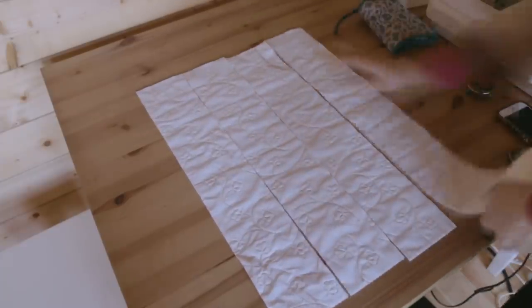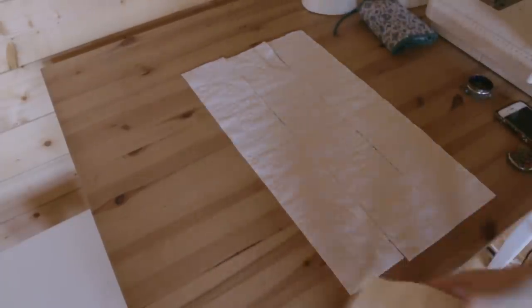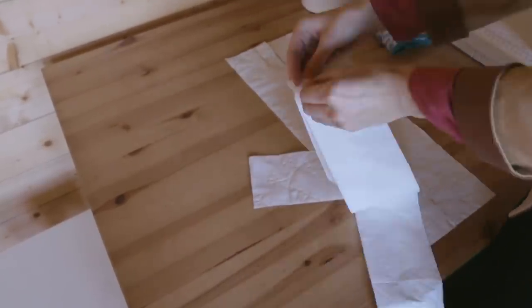If someone told me two weeks ago I'd be doing this, I'd probably laugh, but here we are. So first off, I wanted to make ruffles for the cap, but then I changed my mind and made them into engageantes instead.